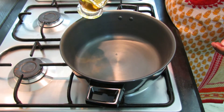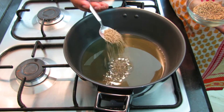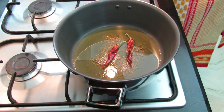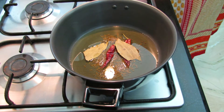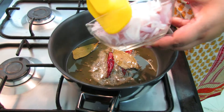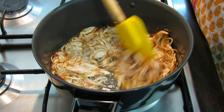Heat the pan and add around 3 to 4 tablespoons of oil. We will add one and a half teaspoons of cumin seeds, 2 red chillies, and bay leaves, and let them fry in the oil. Now we will add our onions and fry until they turn a nice golden brown color.